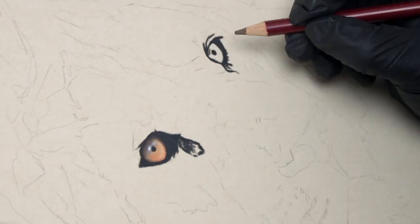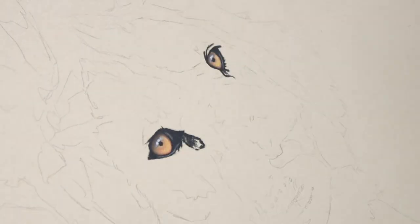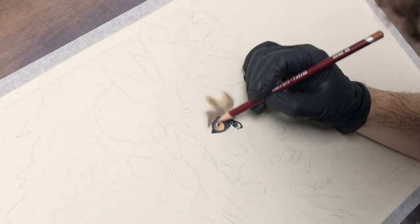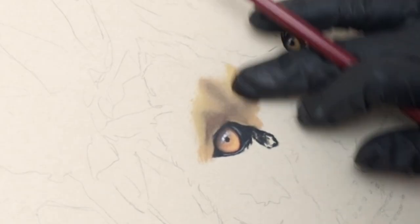I've been so busy lately that I haven't had the chance to try out any of my new supplies until now. I ended up getting the full 72 pastel pencil set from Derwent, and it's been so long since I did a proper pastel painting that I thought I'd give them a try.